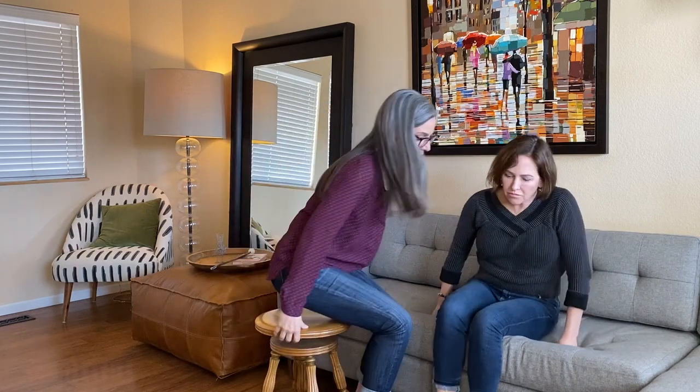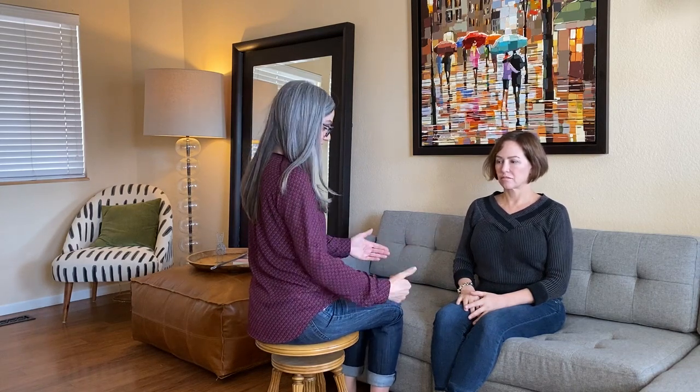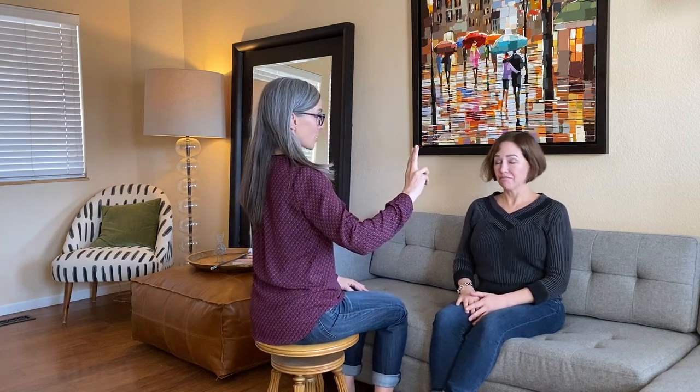I'm going to turn and face Christine, and I'm going to be off to her side — not directly in front of her. The phrase we use is 'ships in the night.' I'm going to first check in with my client Christine, who's volunteered to help out today, and ask: is this a comfortable distance for you?